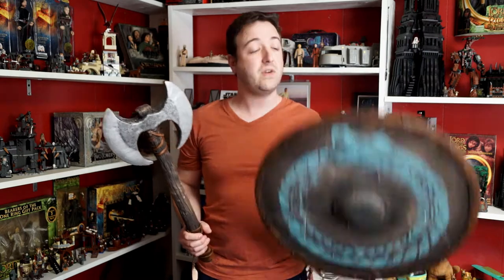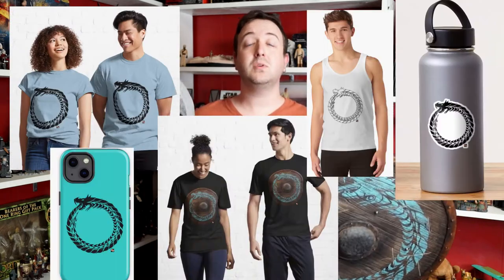Hello friends and welcome back to House of Props. In today's video I'm going to make this axe to accompany my previous Viking Shield build. If you would like to help support this channel you can buy channel merch from the links below. Every little bit helps and is greatly appreciated. Now let's get started.